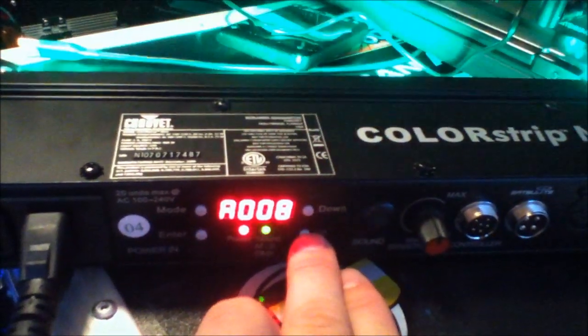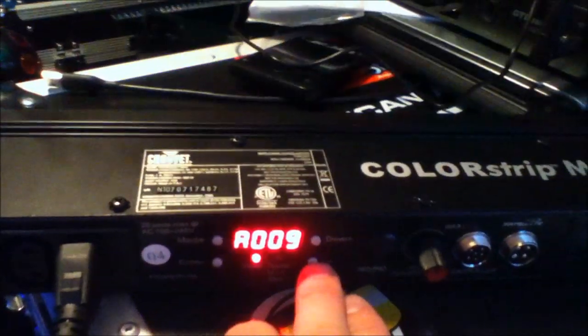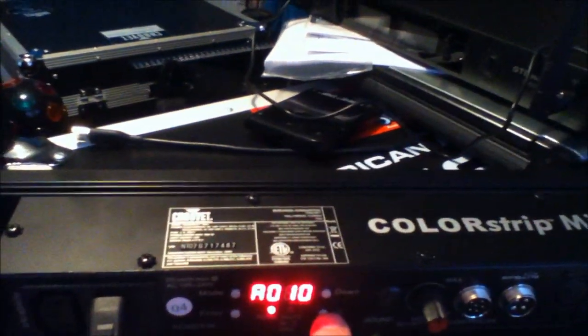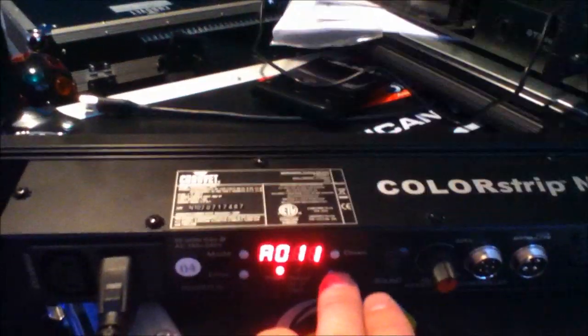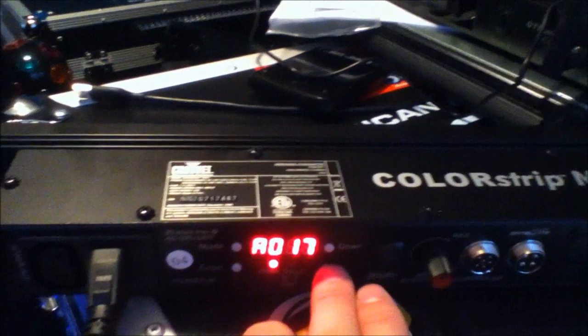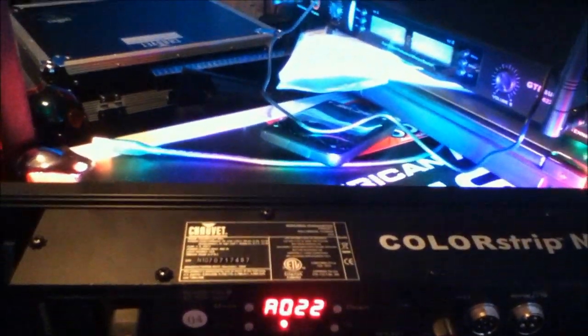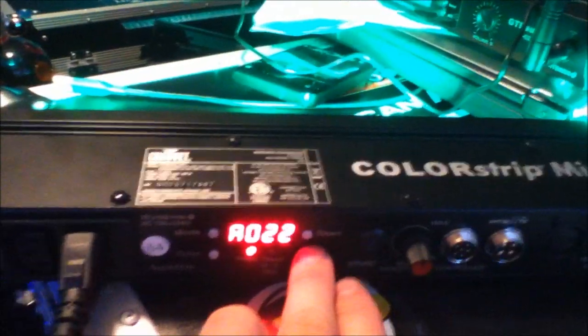Once we get through the static colors, we get into different color changing modes, all the way up to 22. There's a whole host of different color change sequences built into this light, which makes it very versatile. Mode 22 — my favorite — is the slow color fade, and it will fade through all of the static colors one through seven on the Colorstrip Mini.